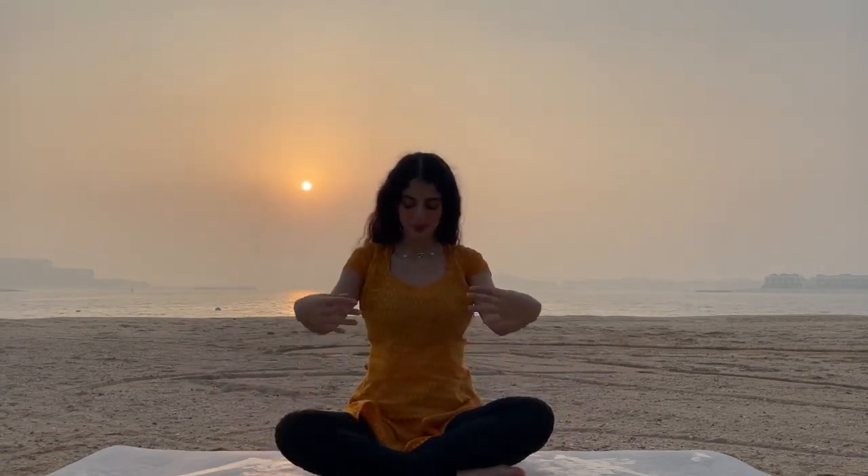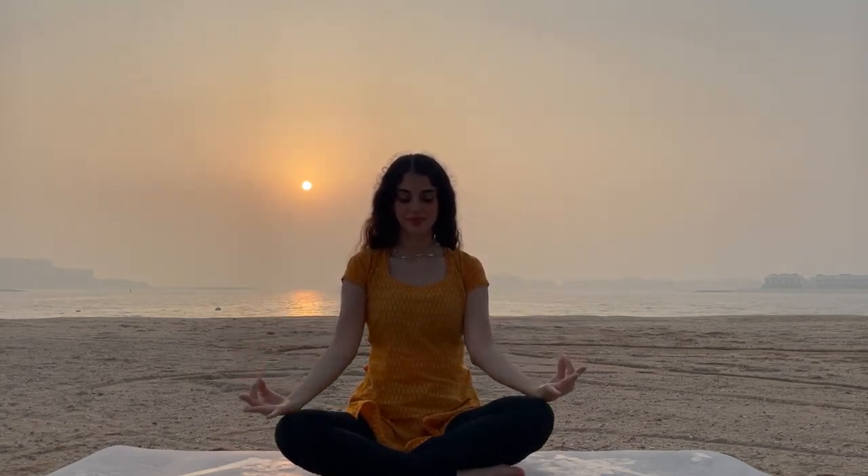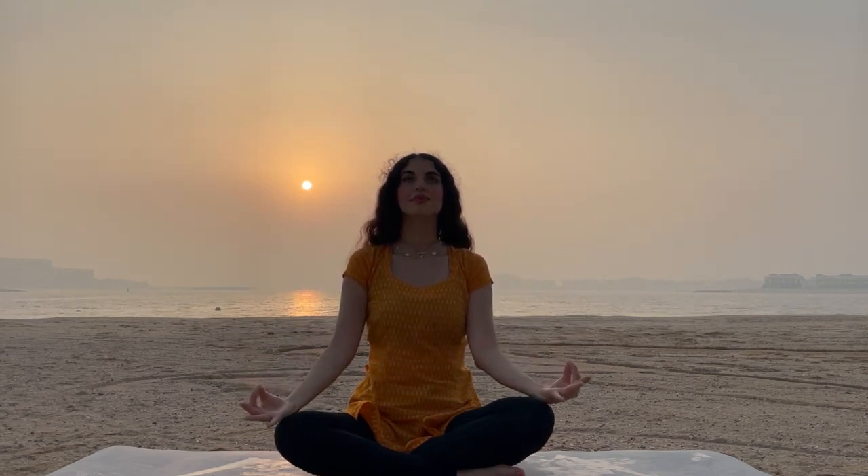Now bring your thumb and index finger together in a chin mudra. Relax your wrist on the knees, spine uplifted. Inhale deeply, exhale deeply.